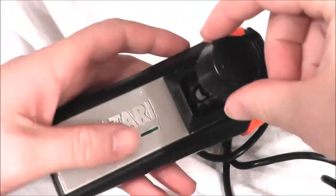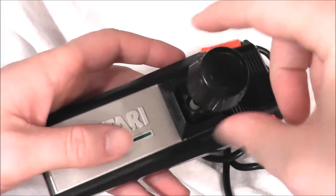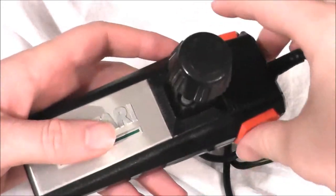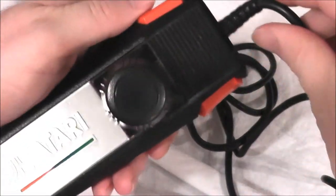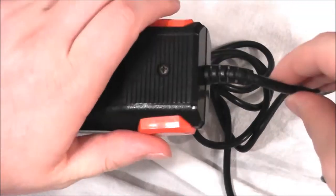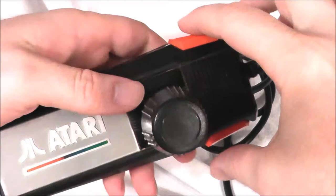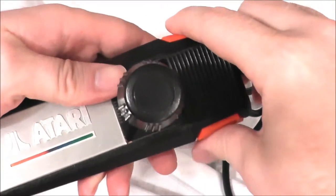Some interesting aspects: you can take the knob up here and turn it. It does absolutely nothing functionally to the game, but it's there nonetheless. The two side buttons, for a lot of Atari 7800 games, do something independently of one another. But if you play a 2600 game, you can actually use either button at your will.